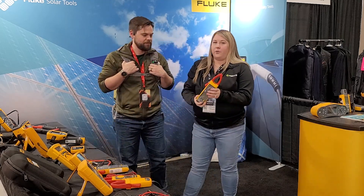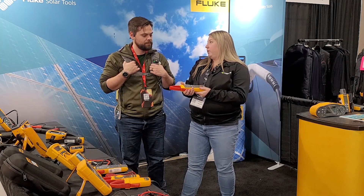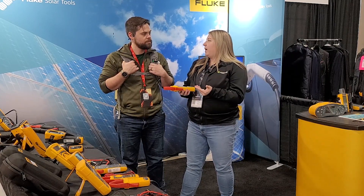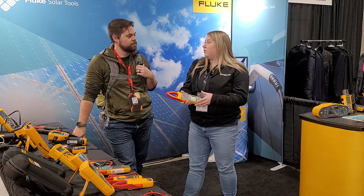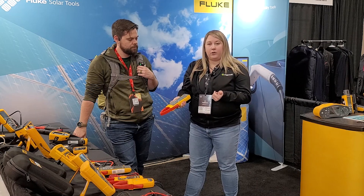So tell us, what are the most common tools people are using? Well, I saw you just taking a look at our 393 FC. This is definitely our hottest new clamp meter, and we've designed it specifically for solar installations with the 1,500 volts DC, which is becoming more and more important. More installations are going towards that higher voltage level — they're getting bigger, able to carry more voltage, even up to 2,000 we've been seeing. So Fluke is taking that into consideration and starting to design tools to fit that upcoming market. This was a great first step for us, the clamp meter able to measure that 1,500 volts DC.